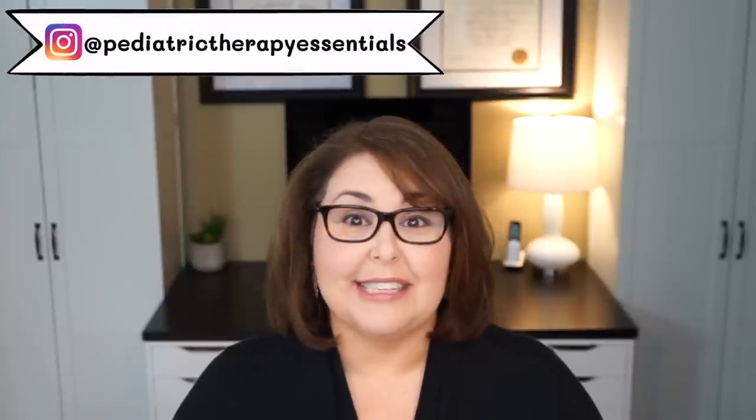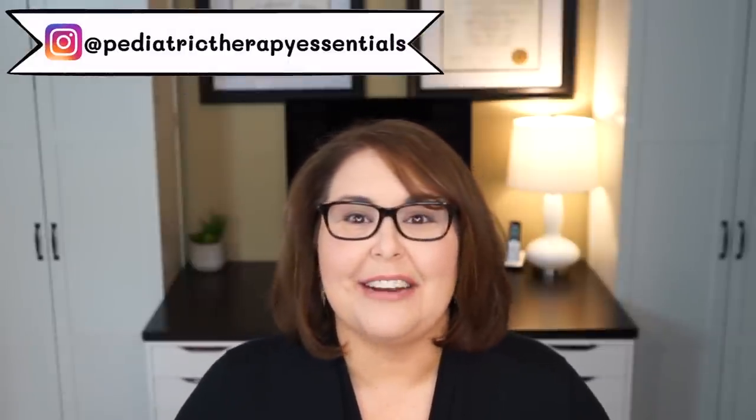Hey everybody, welcome back to Pediatric Therapy Essentials. My name is Dr. Heather Sossaman, and I'm a Pediatric Physical Therapist. Here on my channel, I like to create educational videos that help us break down complex medical topics into words and language we can all understand, as well as movement and activity videos that encourage kids of all ability levels to get exercise and movement in their day.